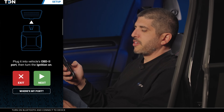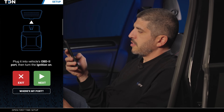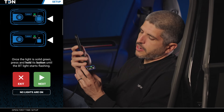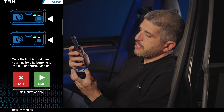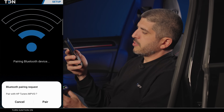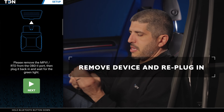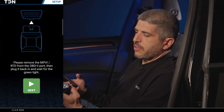Plug into the vehicle's OBD2 port and then turn the ignition on. I have the RTD here with an extension cable plugged into the OBD2 port — I'm going to hit next and make sure my ignition's on. Once the light is solid green, press and hold its button until the Bluetooth light starts flashing. You can see we've got a solid green light, so we hold the Bluetooth button down until it's flashing blue, then let off and hit next. It says Bluetooth pairing request — pair with HP Tuners device — and I'm going to hit yes, pair. Then remove the RTD from the OBD2 port, plug it back in, wait for the green light, and hit next.